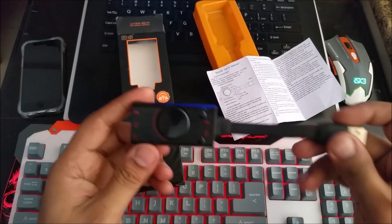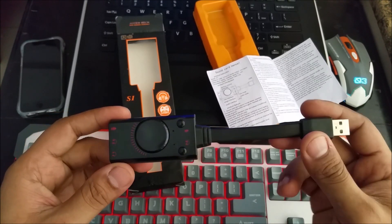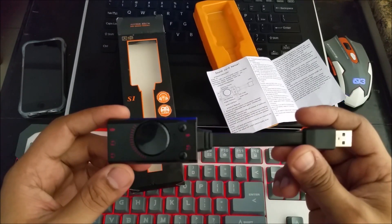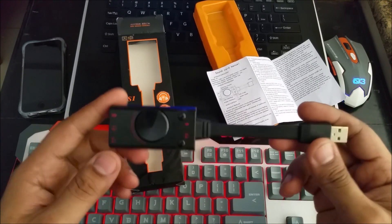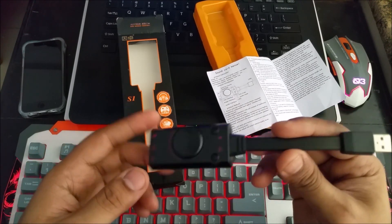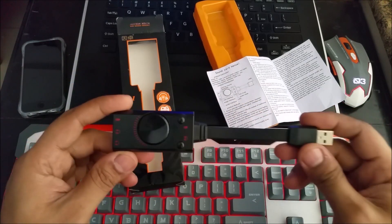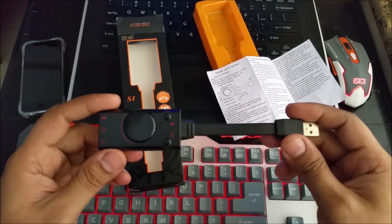This simple device solves a lot of problems. Like if you have a tablet PC where you don't have a great sound card, you can plug this into the USB. If you don't have a USB port, but you have OTG support, you can use a dongle and connect it. I will be testing it with different devices.